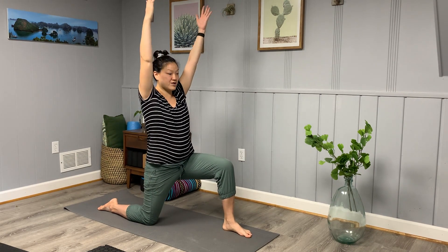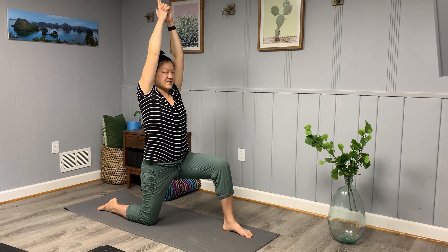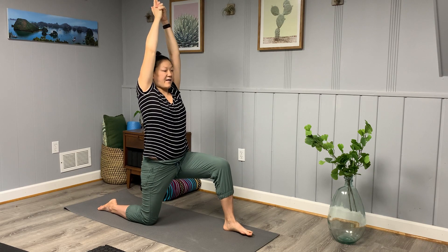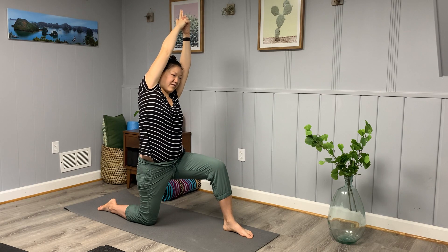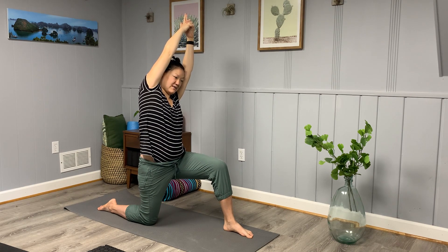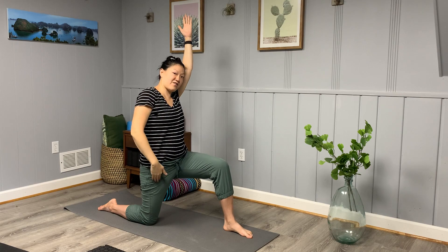Inhale, reach your arms up — low lunge. Steeple-grip the fingers, thumbs and index fingers to touch. Inhale, find length, lift up tall. Exhale, take it over to the right side. Press your right hip forward, feeling this in your right hip flexor, front of the leg.